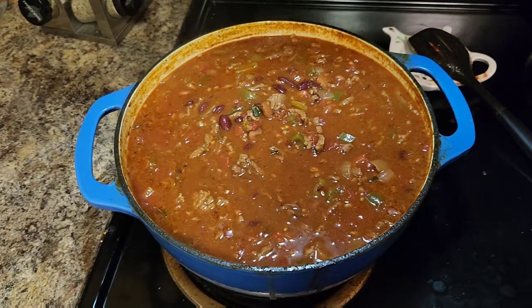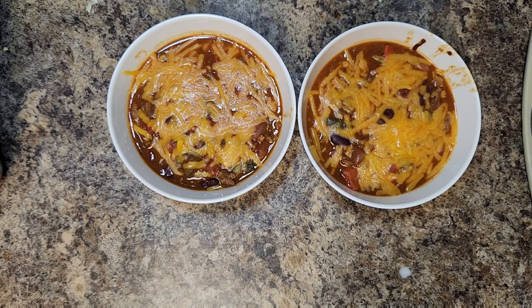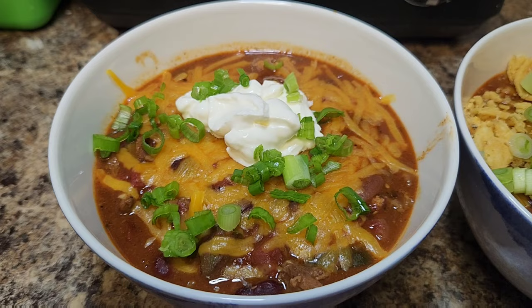The longer you simmer this, the better it's going to taste. Chop some green onions in the meantime. To garnish, add some cheddar cheese, sour cream, Fritos (my wife does not like Fritos so she's not getting any), and green onions on both bowls. And look at that — a delicious bowl of chili. Let's get a taste test!